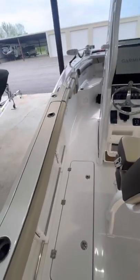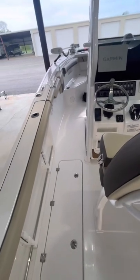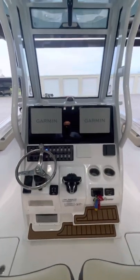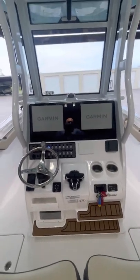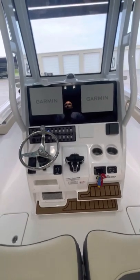There's a lot of room in this boat. We love it as far as the room, feature comforts, and everything. We went with dual Garmins here, leaving room for the autopilot controller to go in the middle. Love the new Yamaha digital steering — it's been great.